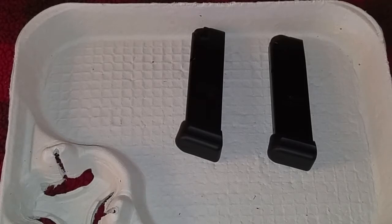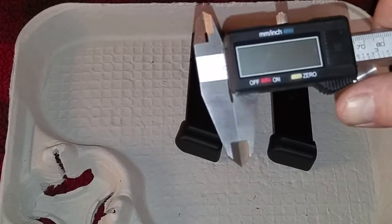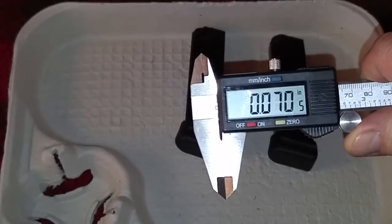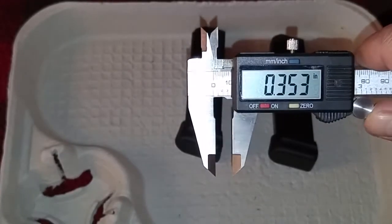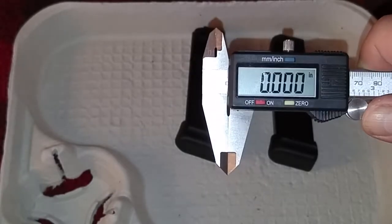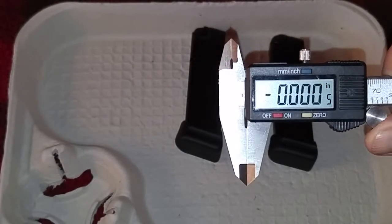The way I do that is I take my trusty caliper, which is not the most expensive in the world but it works. You can pick these up for about thirty dollars, sometimes on sale. They work well for me.